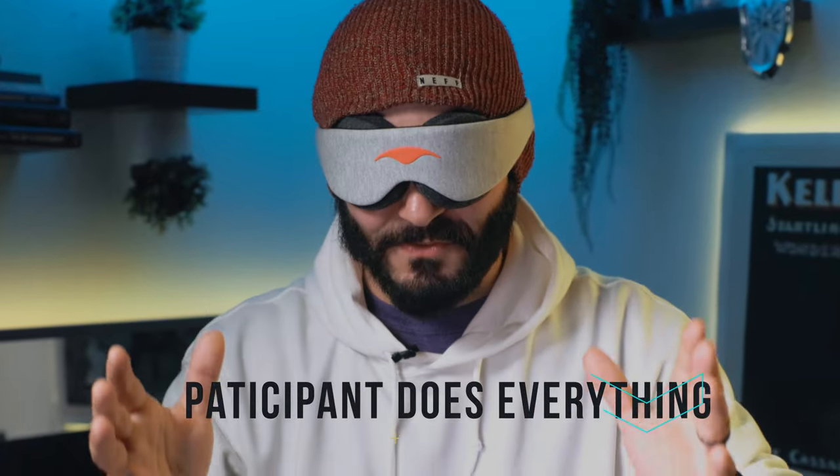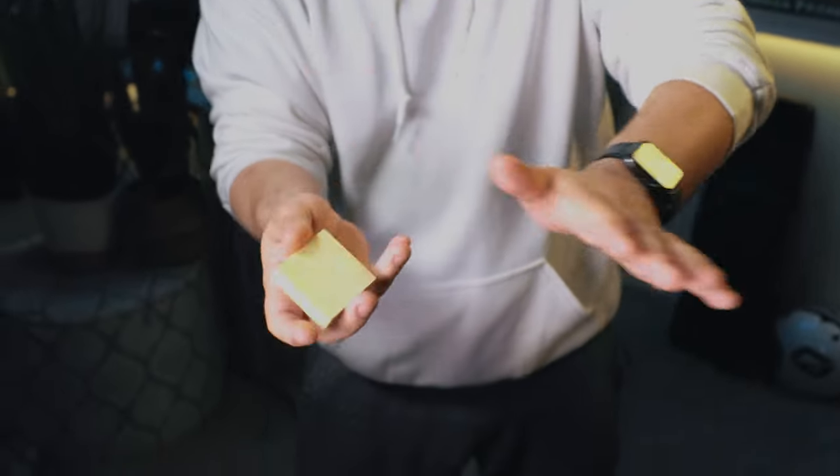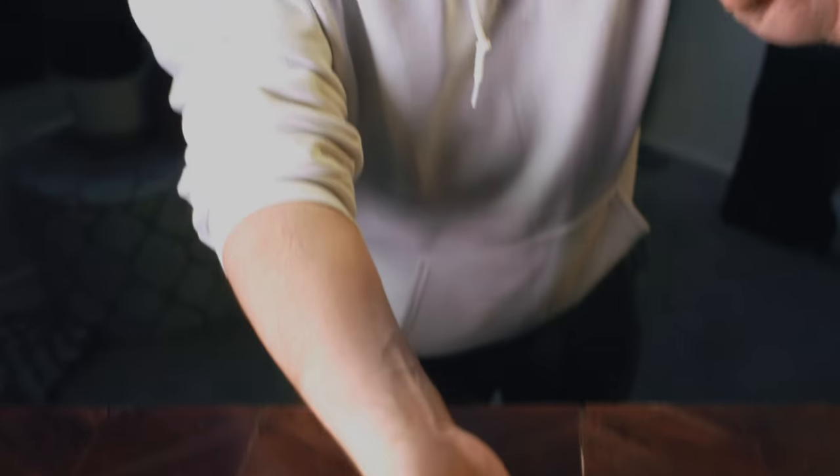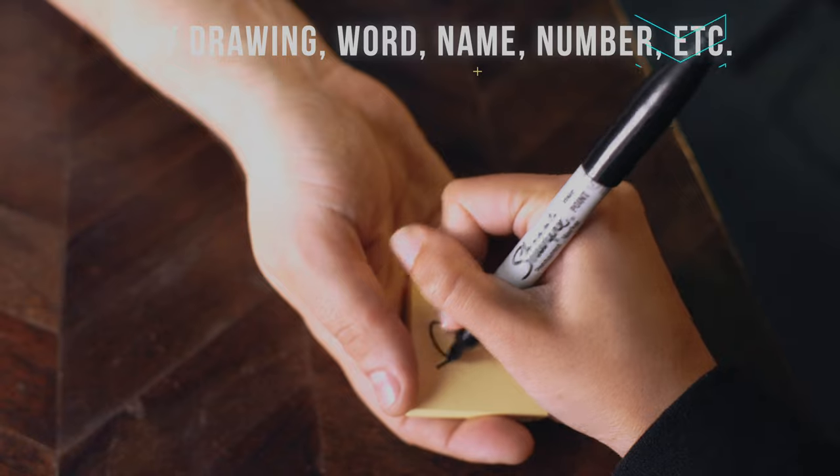I'm going to do this completely blindfolded. If you were here with me, I would hand you this little notepad and you could draw anything at all that you want on it. But because you're not here and my wife is on the camera, I'm going to have her draw anything at all that she wants.